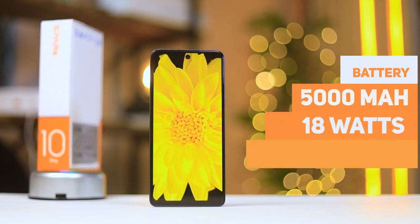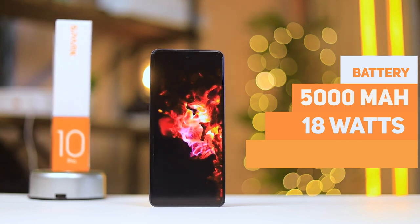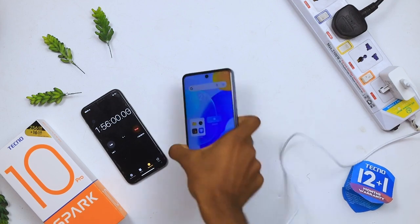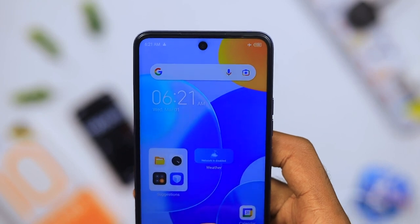For battery life, you get a 5000 milliamp-hour battery built into this device and it supports 18 watts of super fast charging. Depending on your usage, you can easily get a full day of use from this, and if you're charging with the charger that comes in the box, it fully charges in about 1 hour and 55 minutes. Check out my charging test video linked above.